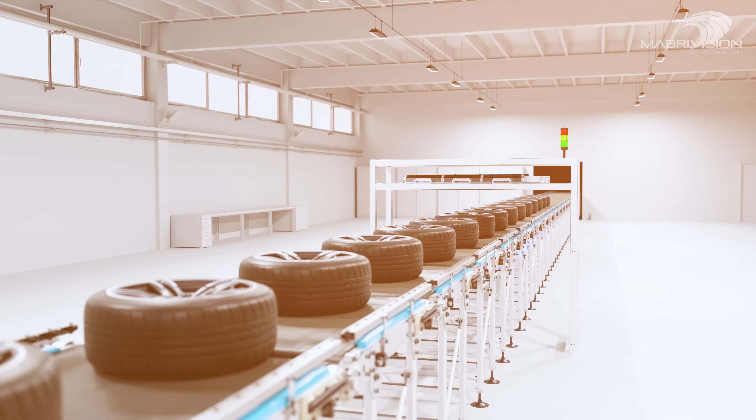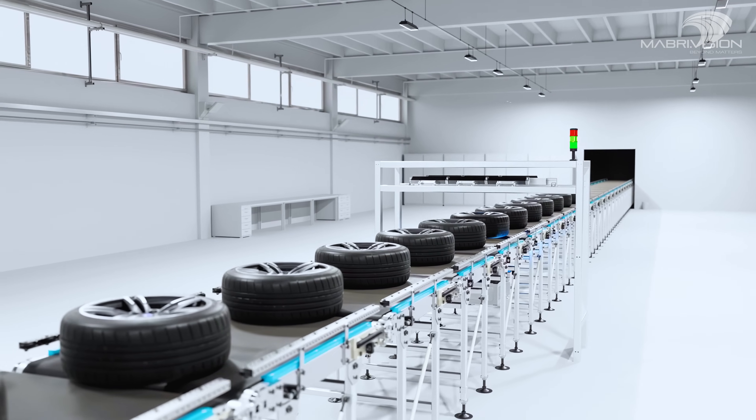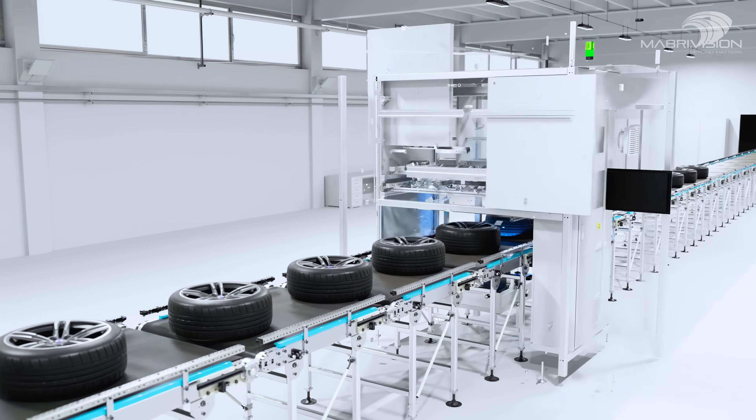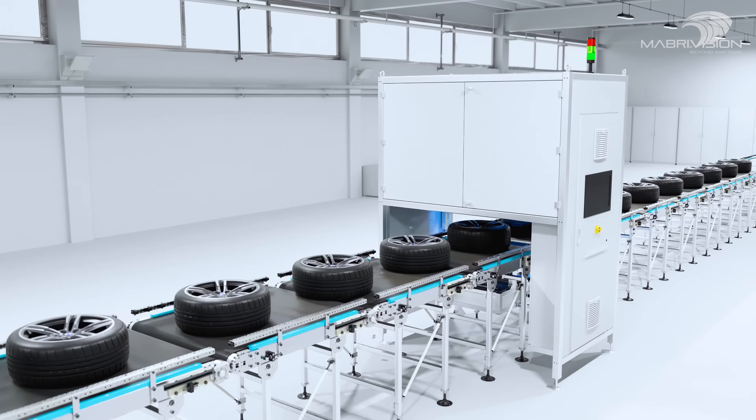Engineered for seamless integration into your production line, the Vision Spectre Tire DOT not only enhances the efficiency but also the accuracy of your Tire DOT code reading.